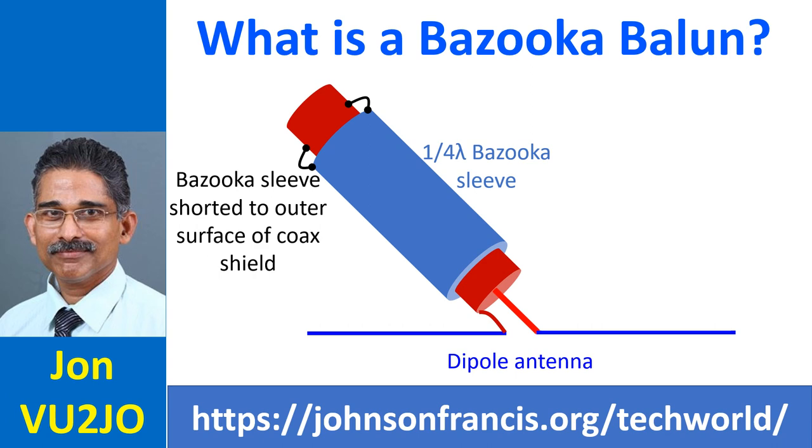A bazooka balun is a sleeve around the coaxial cable, short circuited to the outer surface of the shield, and resembles a bazooka. It is also known as a sleeve balun. The bazooka balun increases the impedance to ground seen by the outer shield current and minimizes the outer shield current.